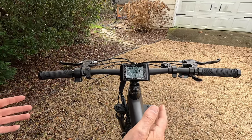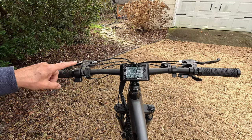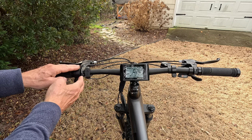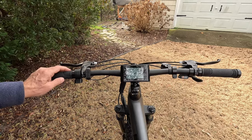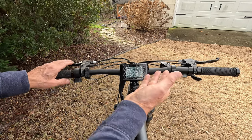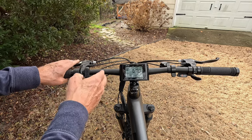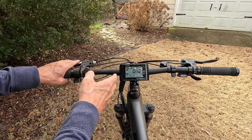The throttle is removable, so if you want to use this as a class one bike — a bike with no throttle — you can take it off. Everything else is user adjustable and you can put things exactly where you want them. The mechanical disc brakes have nicely formed ergonomic levers that make that 203 millimeter disc Logan brake system grab and stop you on a dime.